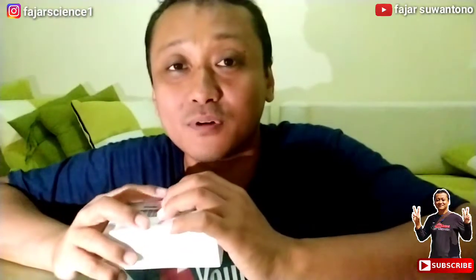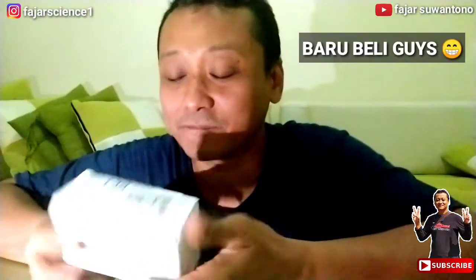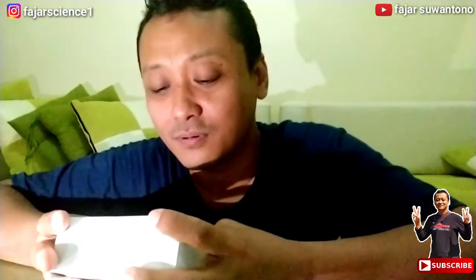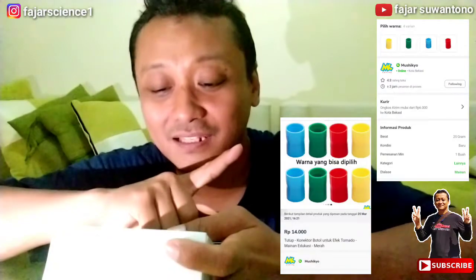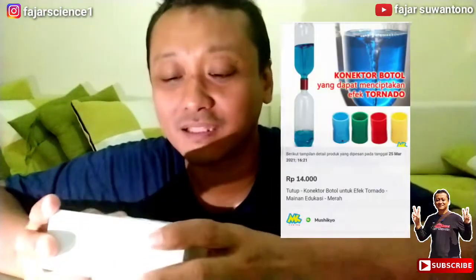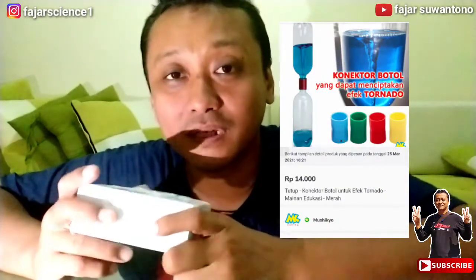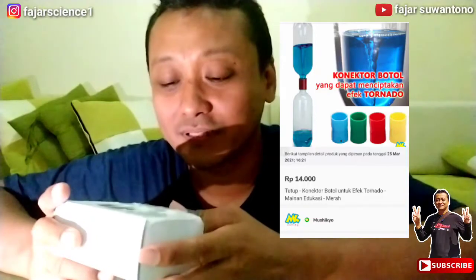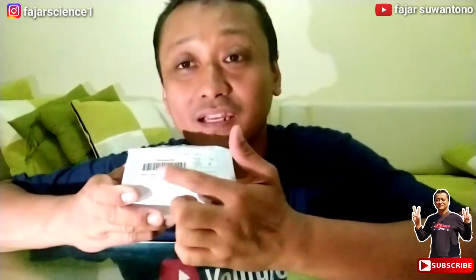Saya coba mengunboxing salah satu barang yang baru saja saya beli, ini dari Toko Musikio. Nah itu dia tokonya. Dan ini berupa apa? Ini berupa barang untuk alat eksperimen, untuk membuat efek tornado dalam botol. Jadi ini adalah tutup botol konektornya, penyambungnya.